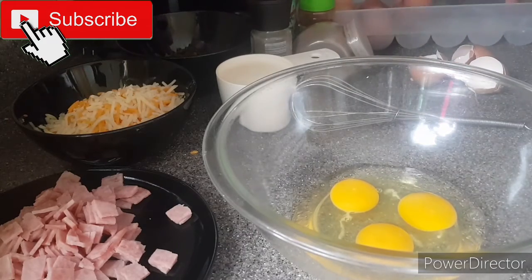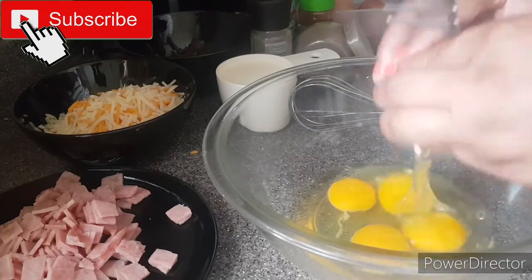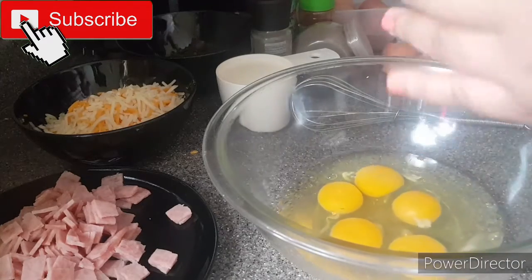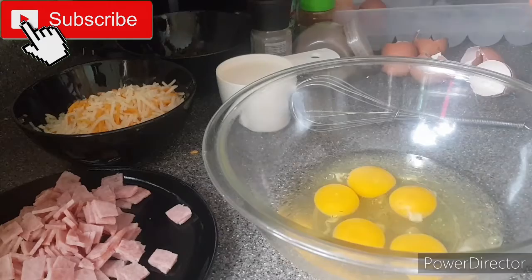The next thing you want to do is break your eggs into your bowl. I'll be using six eggs for this particular recipe, but you can go right ahead and double this recipe if you want a second batch.